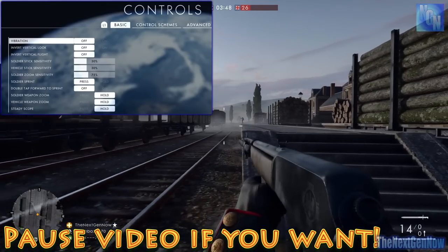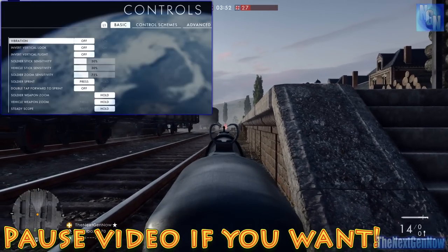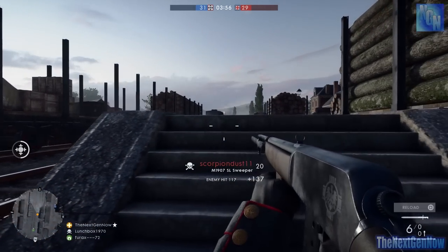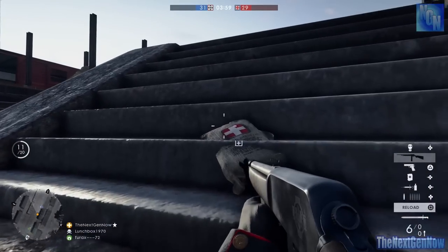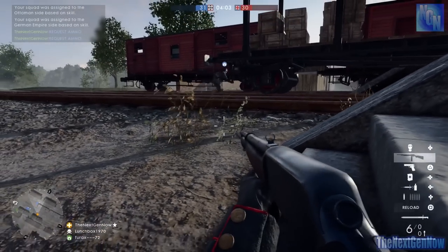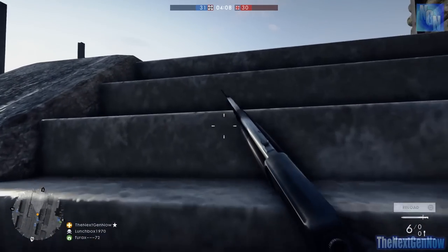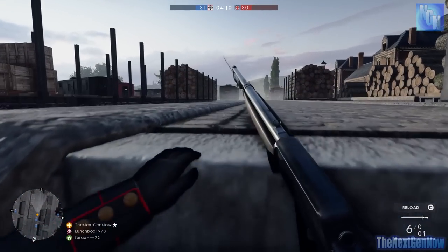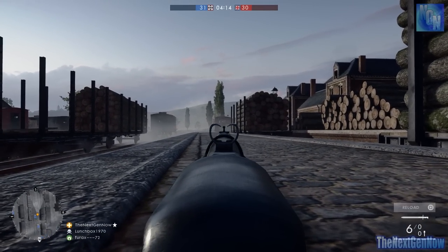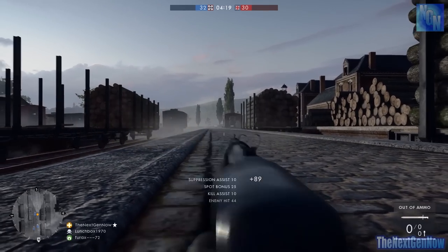So Vibration I've turned off — that's purely personal preference. I don't like the controller vibrating when I'm in the middle of battle or navigating the map, I find it can be a little bit distracting. Then down to Soldier Stick Sensitivity: I have boosted this up to 30%. At its default value I find the on-screen aim a little bit slow and sluggish. It doesn't turn quick enough for me, and I definitely notice the difference at 30% — it makes it so much smoother and it's a very nice speed for me.